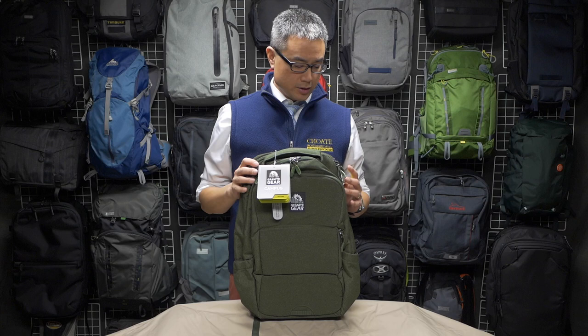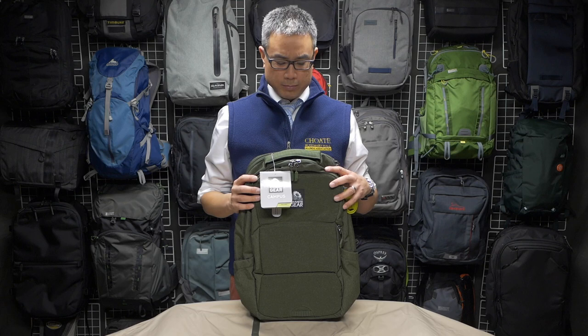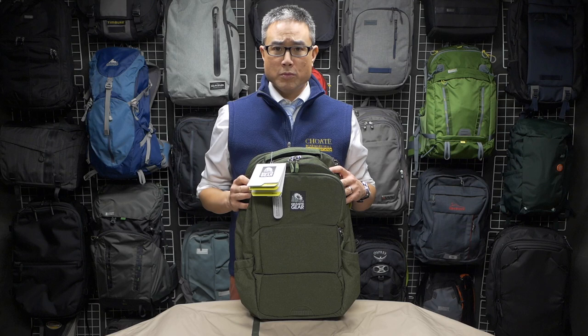One thing I want to make sure I impress upon you is that I have not used this bag. So this is really a first look situation right now. I will certainly make sure that I actually pack this thing full and use it before I can make a full review to tell you whether or not it's a good bag.